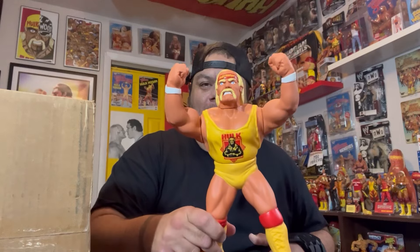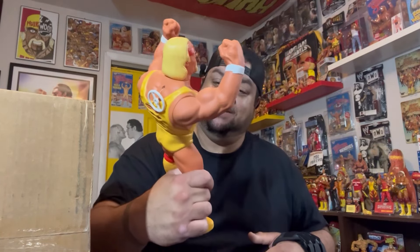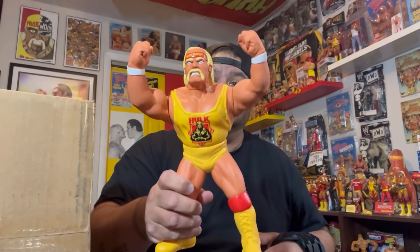What is up guys, welcome back to the channel. Michael Puma here, the Hulk Hogan of Hulk Hogan collecting. We have another unboxing video coming up — this is a big boy. I have my 12-inch talking Hasbro loose Hogan here. This one is pretty minty, so maybe you could guess what's inside of this box.